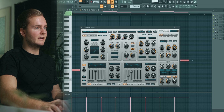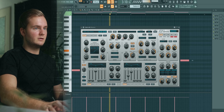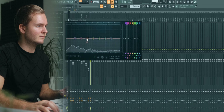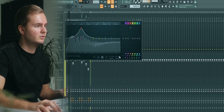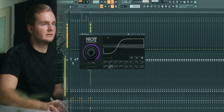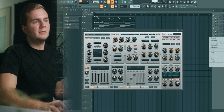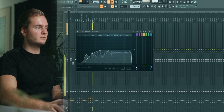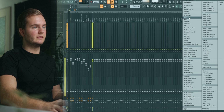Then we obviously need a bass line. Gonna stick to Spire here — maybe this preset, a saw bass. I'm gonna use this as a sub. Let's do some fine tuning — want to have some more warmth in here — and some sidechain. Then I guess we want a couple of mid bass layers, also sidechain.